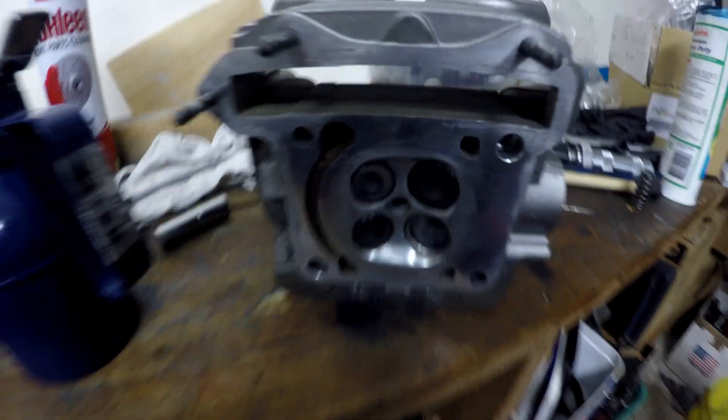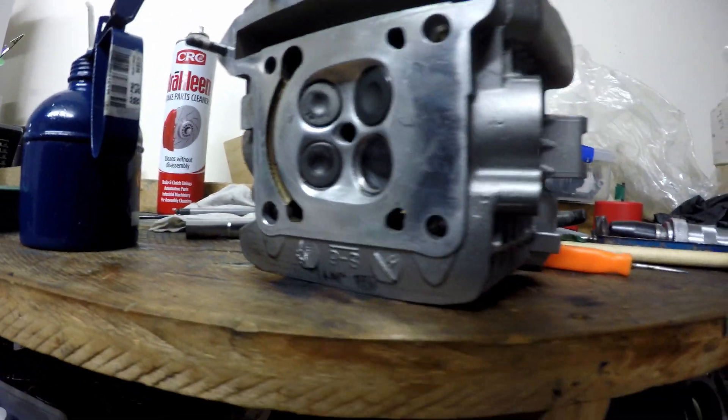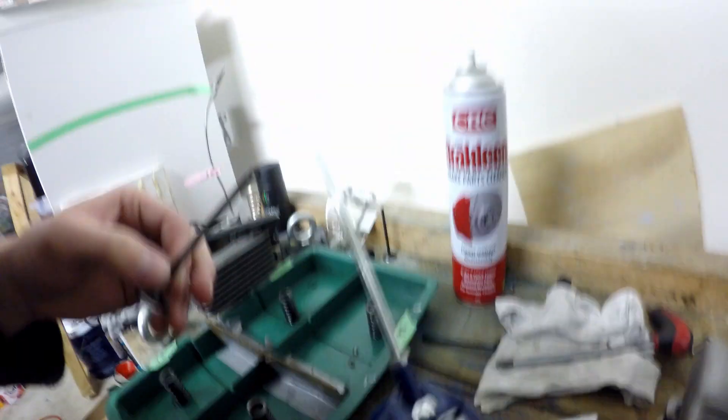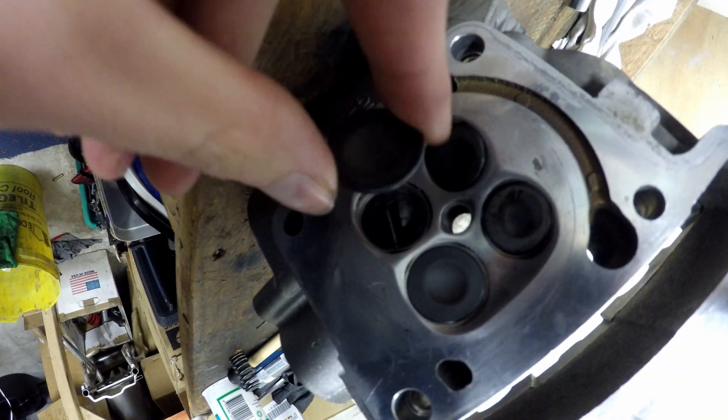I have three of our four valves installed, and I'm going to quickly go through how to install one of them. Get your valve, give it a nice coat of oil all the way down the shaft, put a little bit in the valve guide, insert it in there, and pop it through the seal.